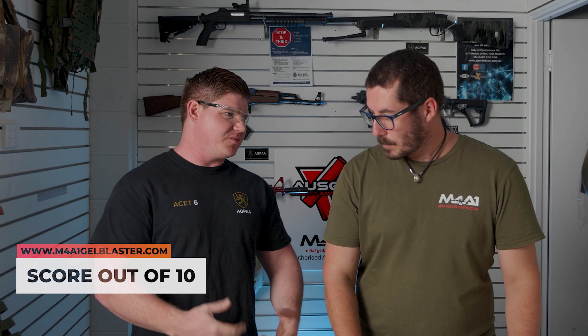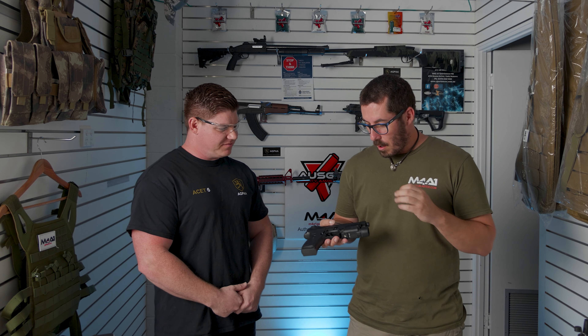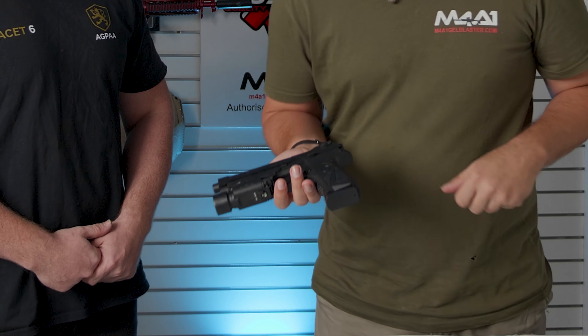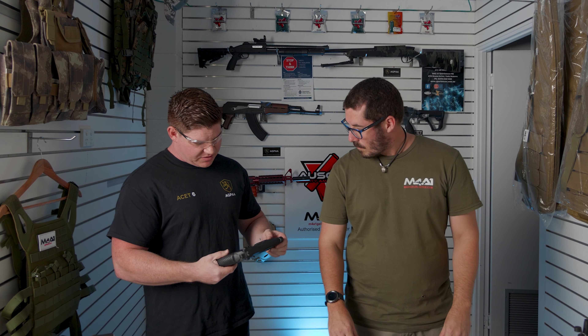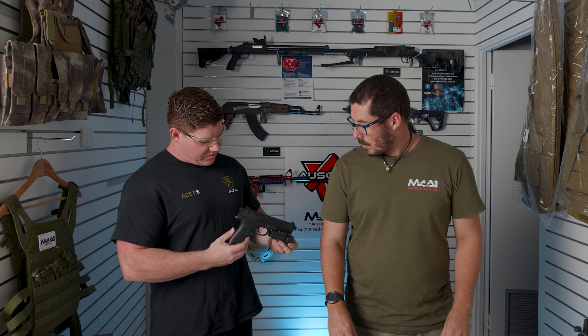Let's jump into the rating system — as we do with all our blasters here at M4A1. We rate our blasters over four categories, out of ten in each. First one: looks. Chris was meant to be here but had to run, so he gave it a nine for looks — he was shaking like a little puppy, that excited. I'm going to rate it an eight-five. Really nice markings on your grip, your logo, you've actually got Beretta along here, and Surefire on the torch as well. For myself, as far as pistols go, I'm pretty well in love with this one, especially with that rate of fire. Looks-wise, I'll give it a solid nine out of ten.